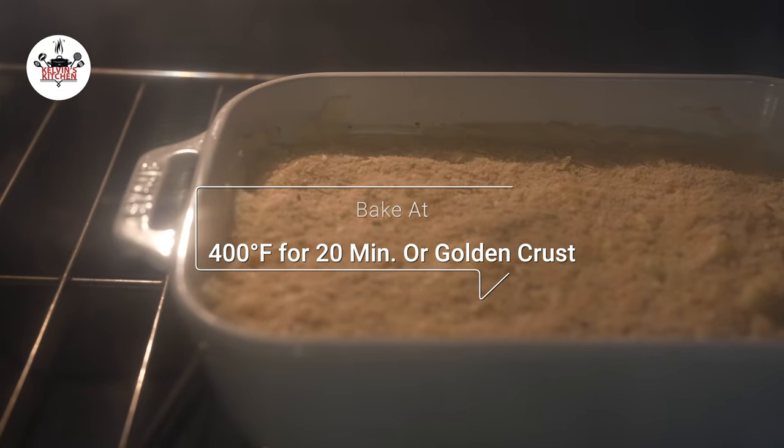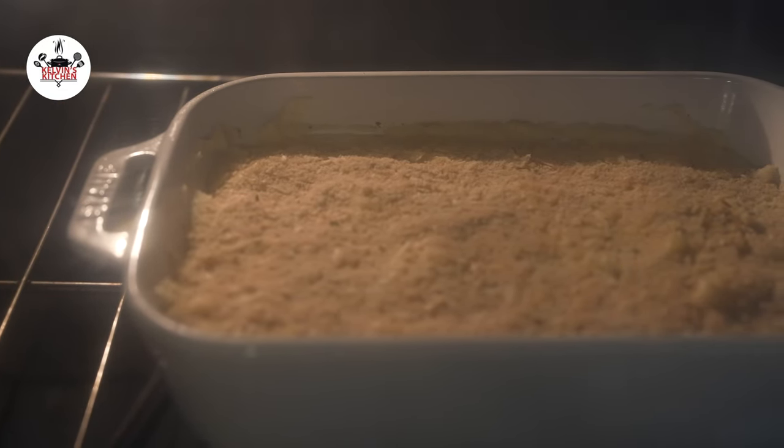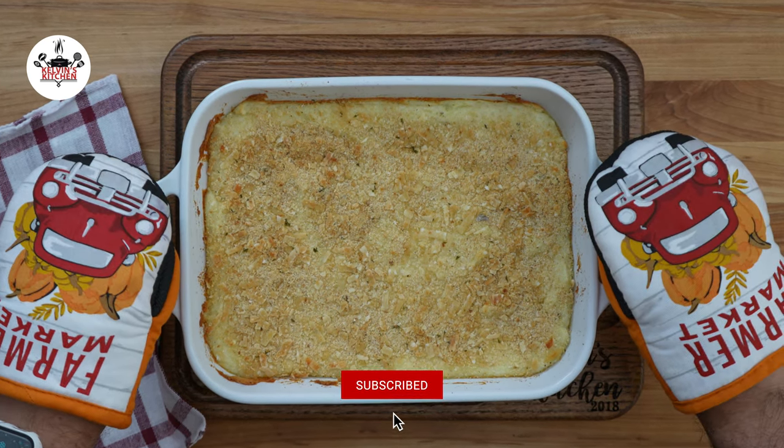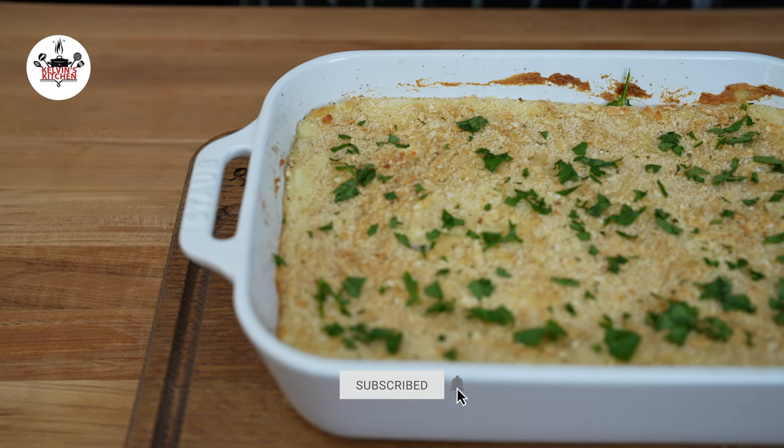And if everything goes according to plan, your baked mashed potatoes would look like this. To give it a pop of color, add some fresh parsley before serving.